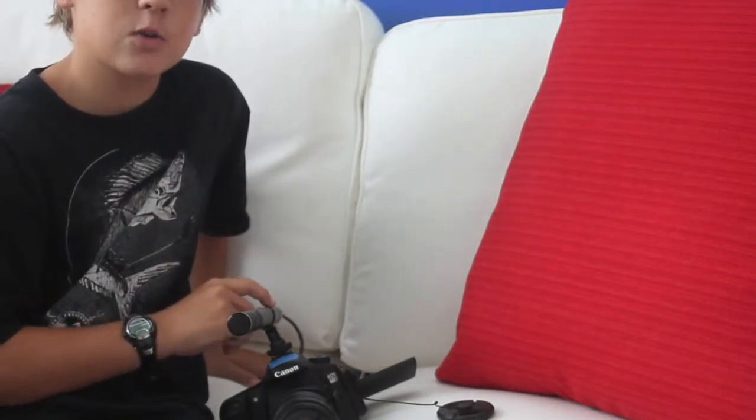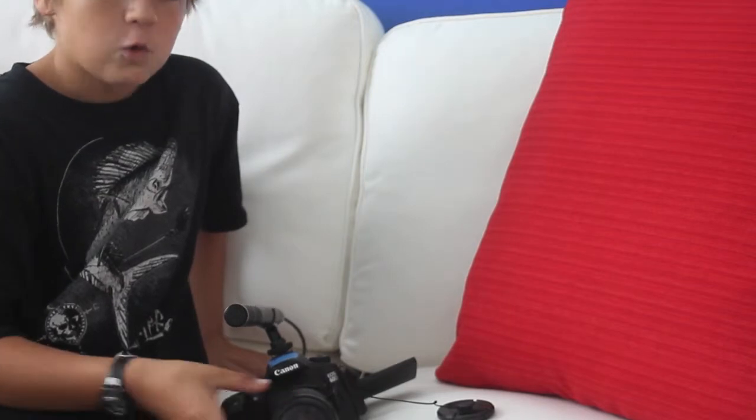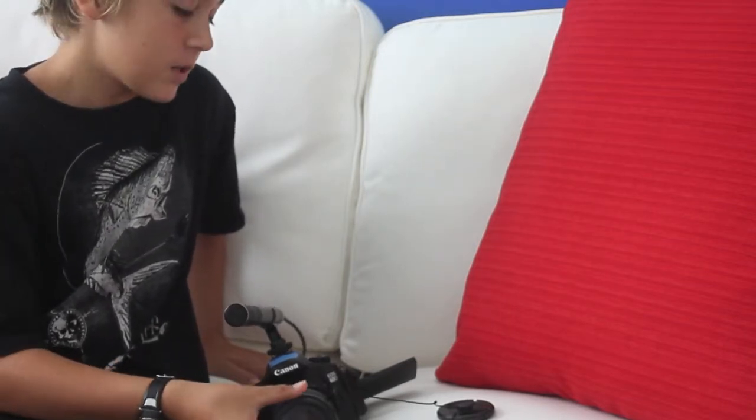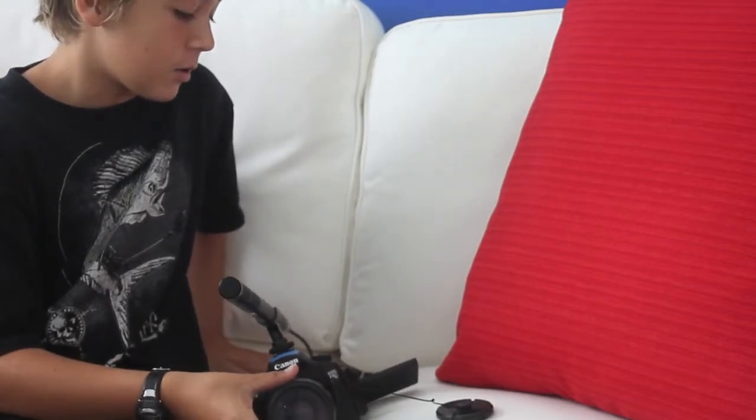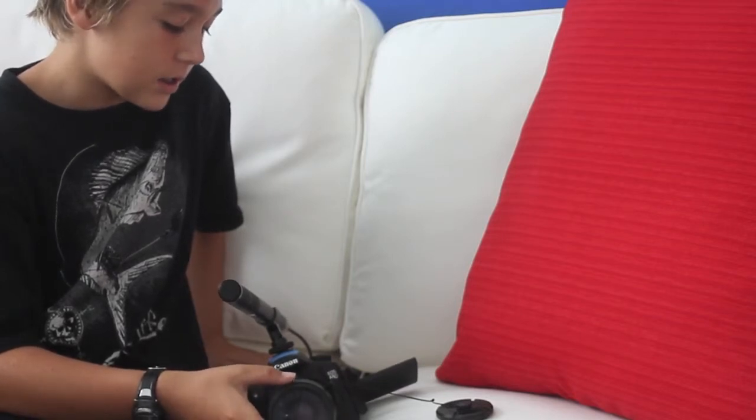This is a unidirectional mic, so you get that really crisp sound. But again, you have the noise problem with the cord — though that's not a big deal.